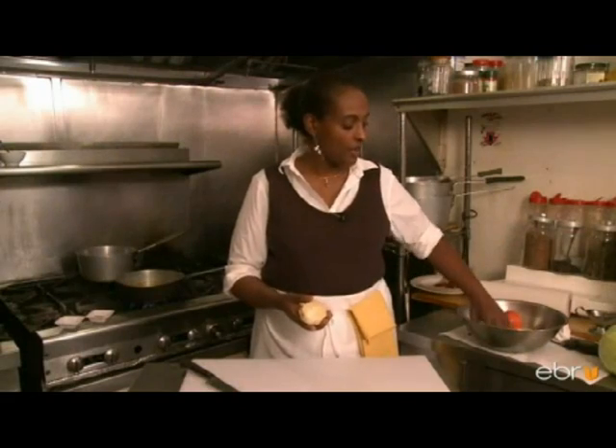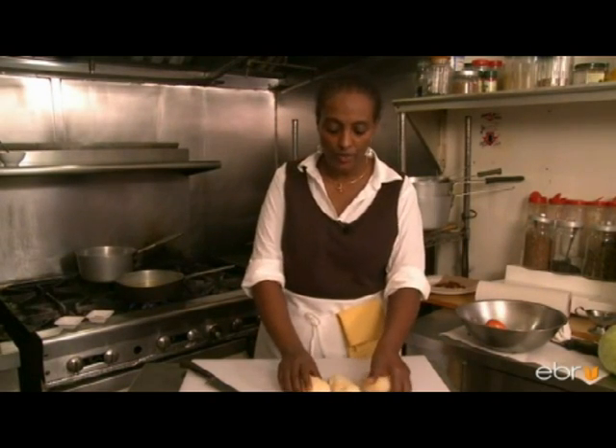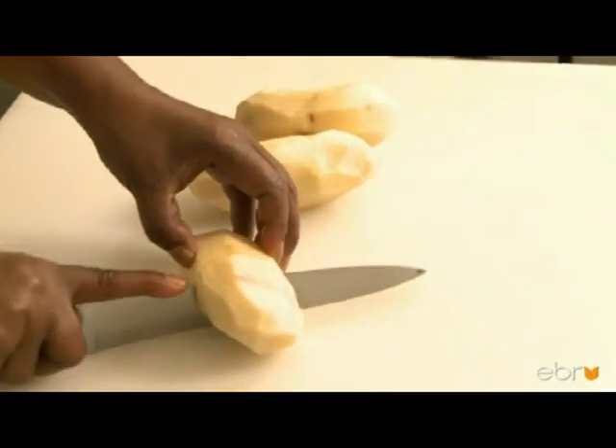We're using one medium cabbage, and for one medium cabbage we use three potatoes, peeled and washed already. We cut them in wedges.